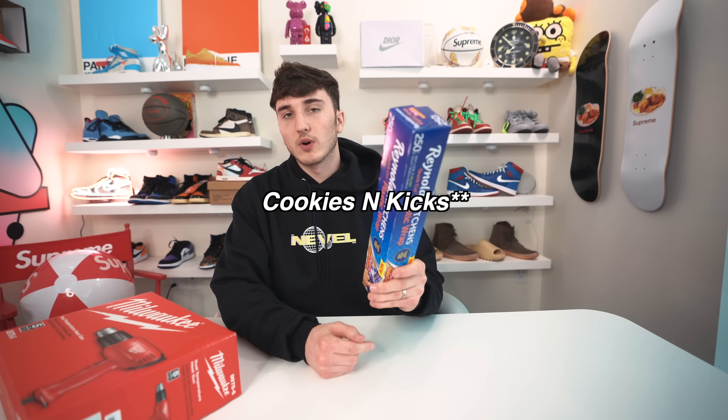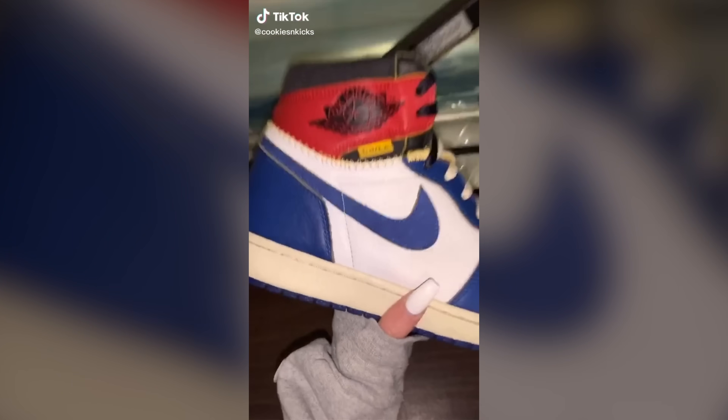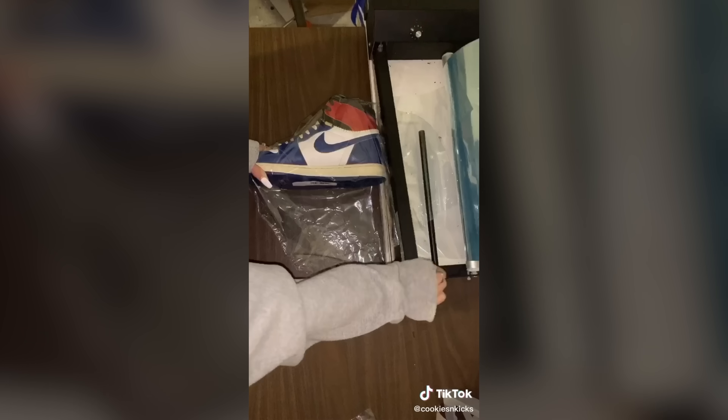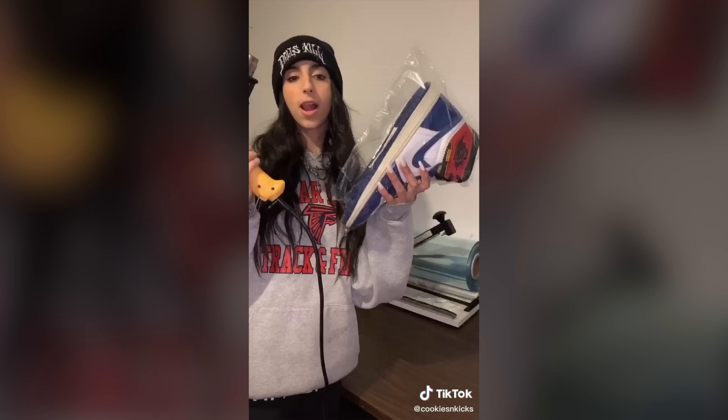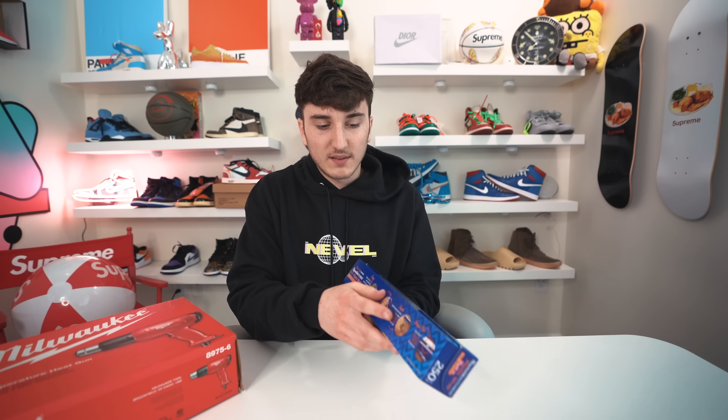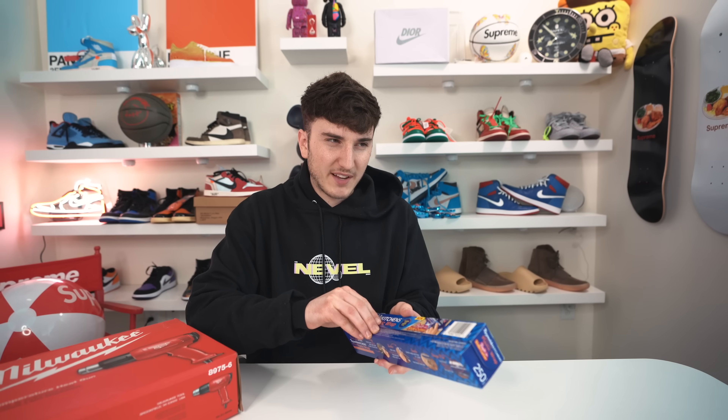Next TikTok up we're gonna show you is one I think from Cool Kicks — I've seen them do it a few times. For this one what you really need is some plastic wrap and a heat gun. You could probably do this with a hair dryer but I don't think it'll work as well. I got a heat gun, and hopefully this is the right type of plastic wrap — there's some shrink wrap that I don't think looks as good, all bunched up, but let's see how this looks.